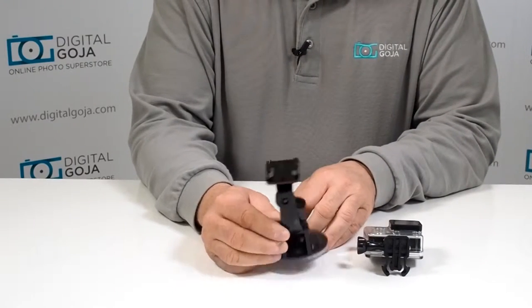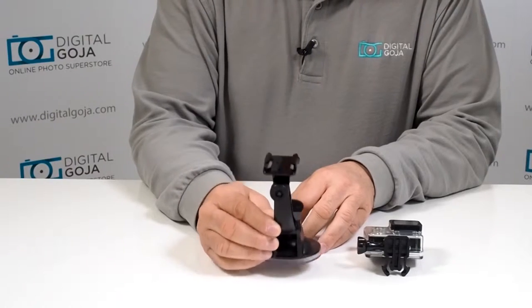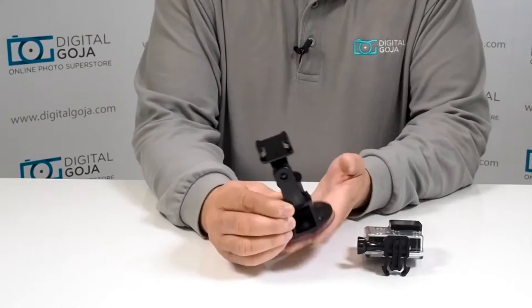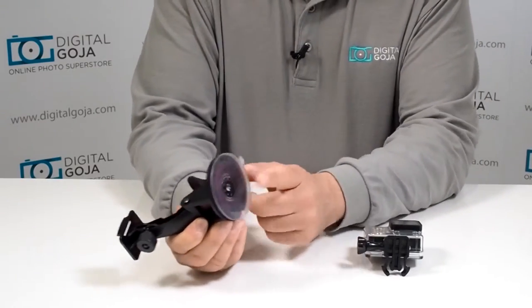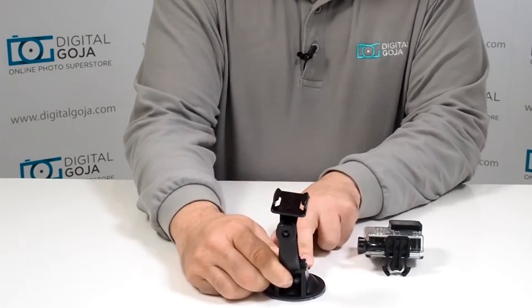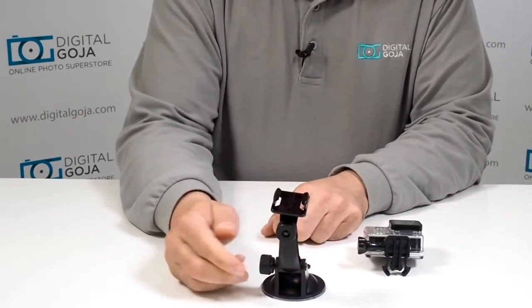This is a very important piece of equipment for when you want to put your Hero on a nice clean flat surface. Notice I say that because it has to be flat and it has to be clean so that this suction cup can adhere to it. It's adjustable — boom, right there — that's not going anywhere, literally.